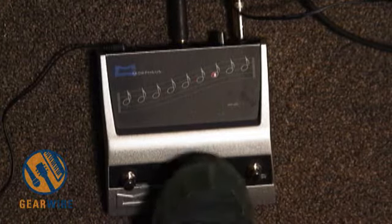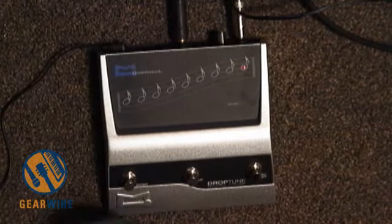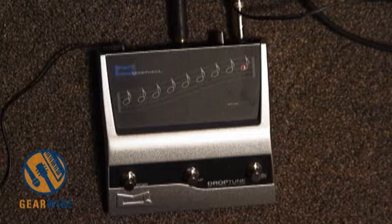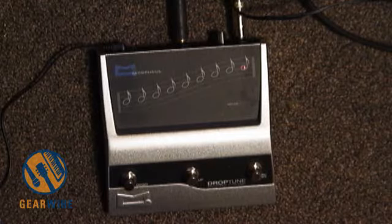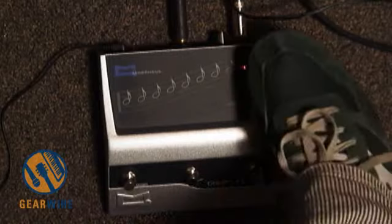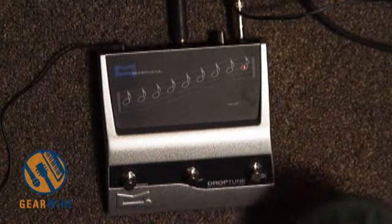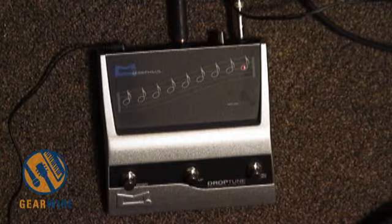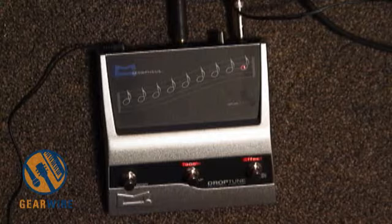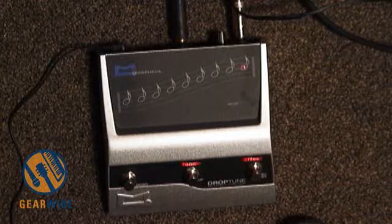Let's check this out. First, let's listen to the clean tone of this guitar through an Orange Rocker 30. Now you'll notice that I've got this little musical scale here and the number one is lit up. So let's engage the effect. Here's just an E — this guitar is in standard tuning. I'll play the same exact chord with the effect on. Now you can hear there's a little tonal coloration.